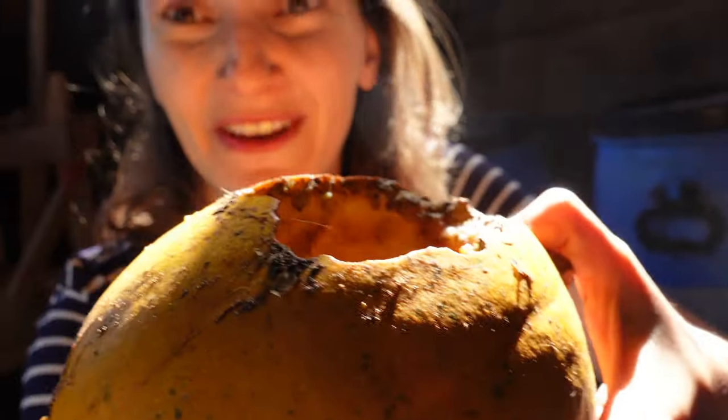Last year we stored all the pumpkins we bought from that local farm in our small barn, and we ended up with a ton of mice eating a lot of our pumpkins. Even this year we've had a couple of mice taking bites of pumpkins we left out in the barn. So we put the majority of them in our basement, though we still have some in the barn that got eaten.